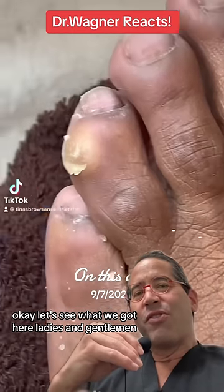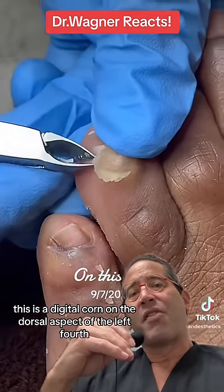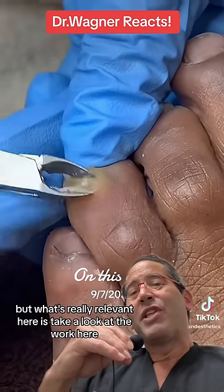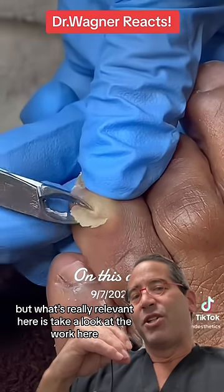Okay, let's see what we got here. Ladies and gentlemen, this is a digital corner on the dorsal aspect of the left fourth toe. These are extremely common, but what's really relevant here is take a look at the work here.